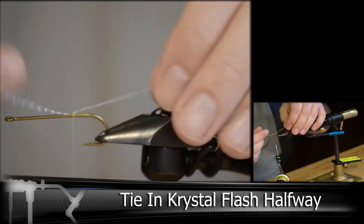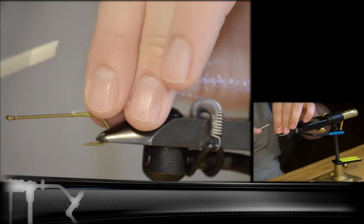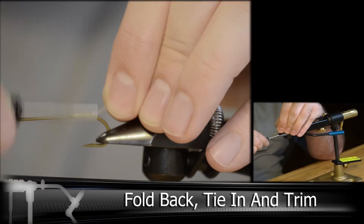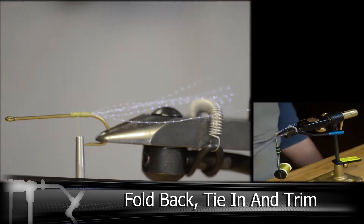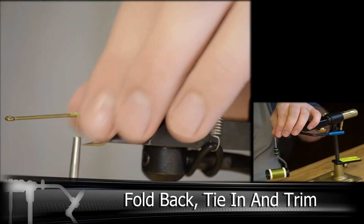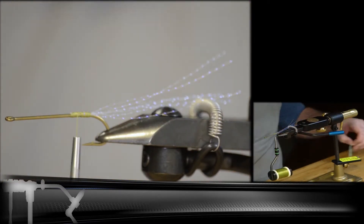I'm tying about four pieces of crystal flash here at the midpoint, and bending it back and tying it down. For this one I'm doing a fairly long tail, about one and a half lengths longer than the hook shank itself.